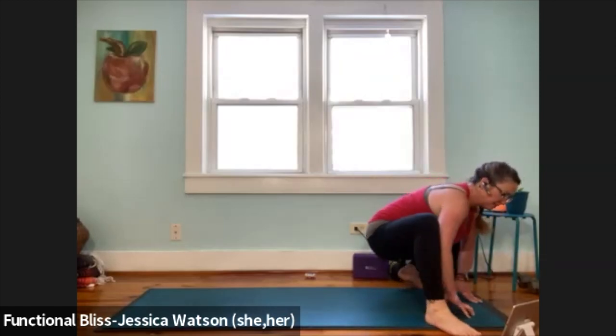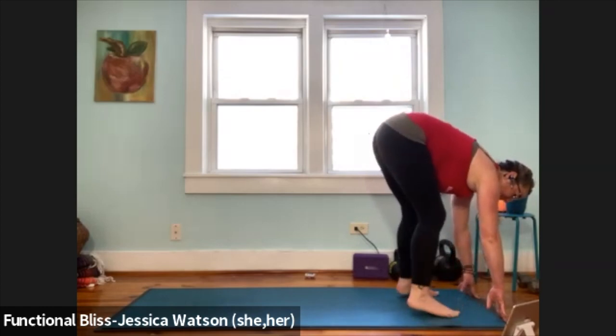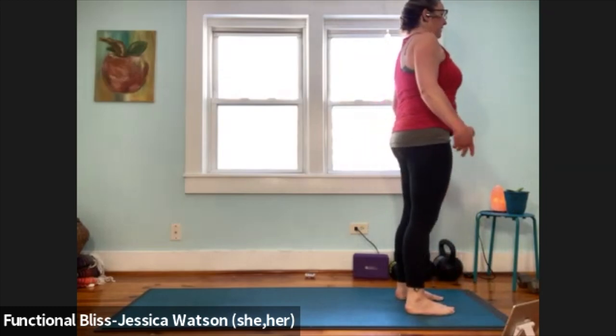As you come back to center, lift your butt up a little bit, toe-heel your feet in to about hip-width distance apart. Bend your knees a lot, pull your abdominal muscles in, roll up to a standing position. Roll your shoulders around, down and back.